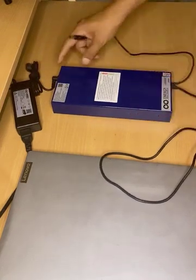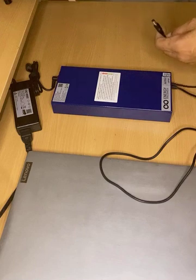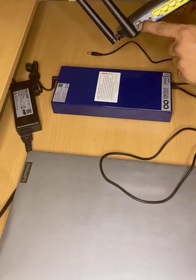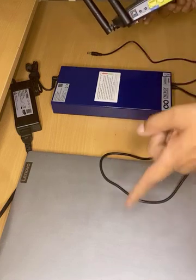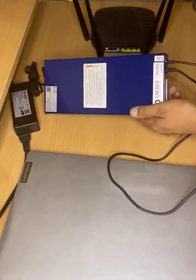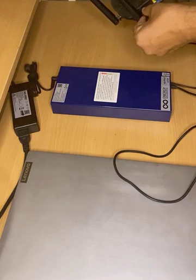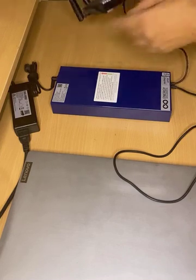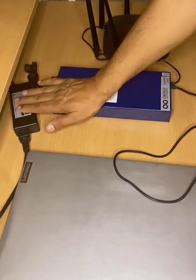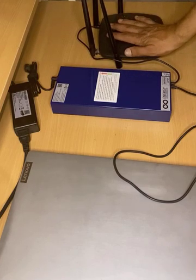Once you have connected it after 8 hours of charging and pressed the switch to position 1, you can connect your router. This is where the router's original adapter was connected — that is no longer needed. Connect this 12 volt smaller wire to the router where the adapter was connected. Once you connect it, the router starts getting power. With the charger on, switch in position 1, and router connected, you get an uninterrupted router power supply.